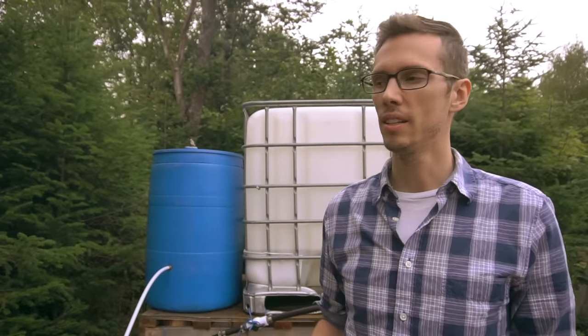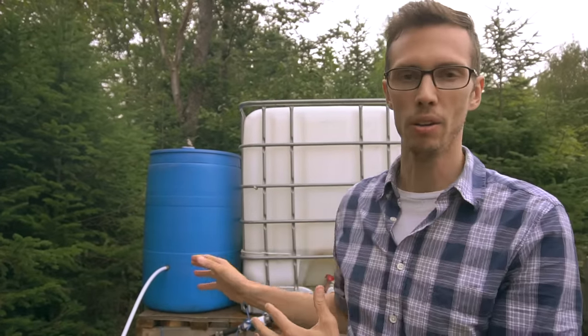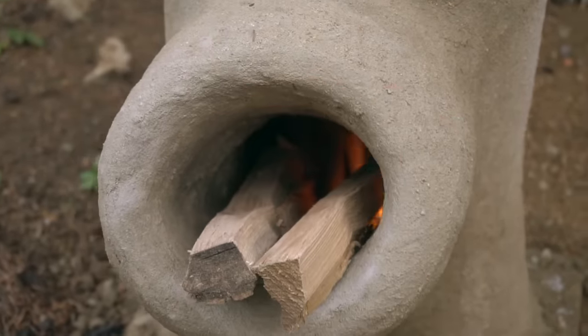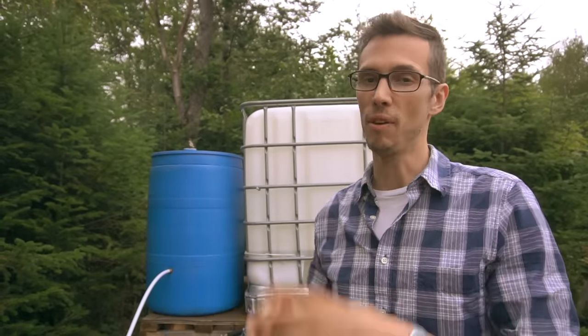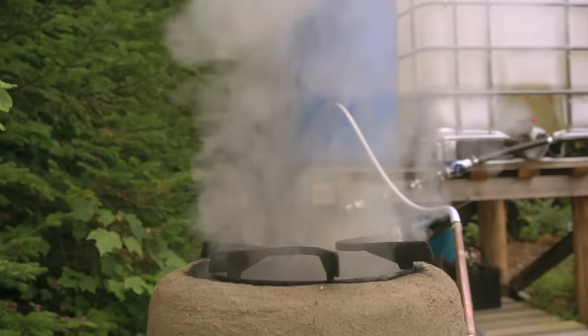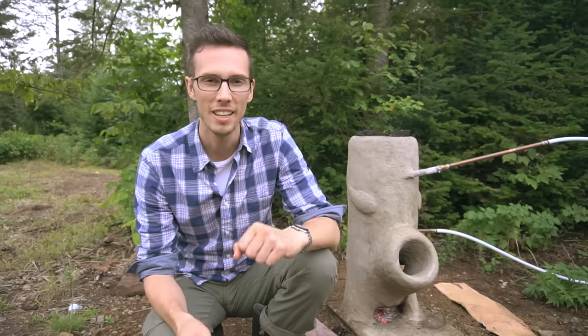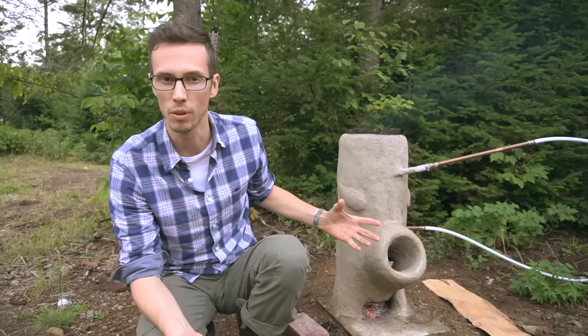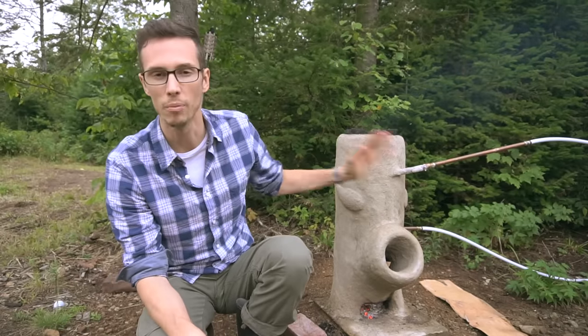To give you an idea, to heat about half this barrel it would take about two hours, and you would be able to take approximately 10 showers with that. Keep in mind that they didn't insulate this barrel yet, and if it was insulated it could keep heat for a little bit longer. What's nice is that even when the fire is out, the thermal mass here is going to stay warm for a while and it's going to keep heating up the water.